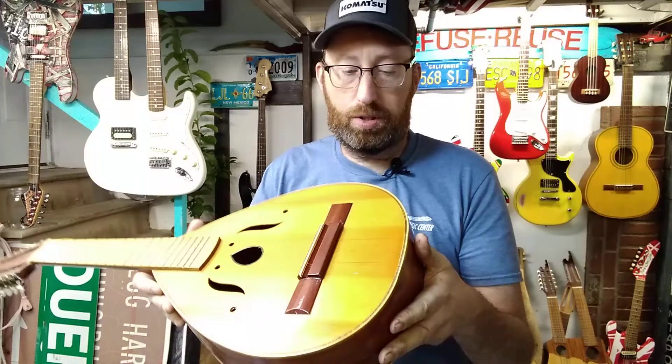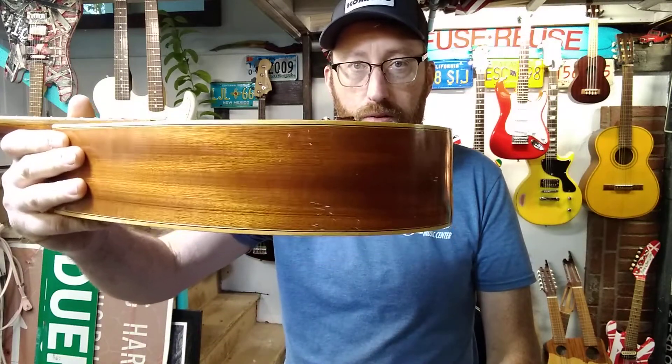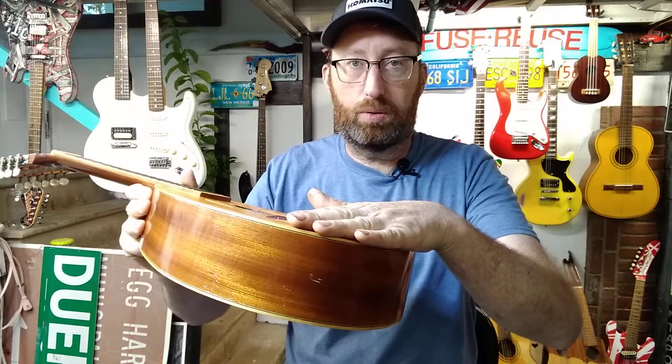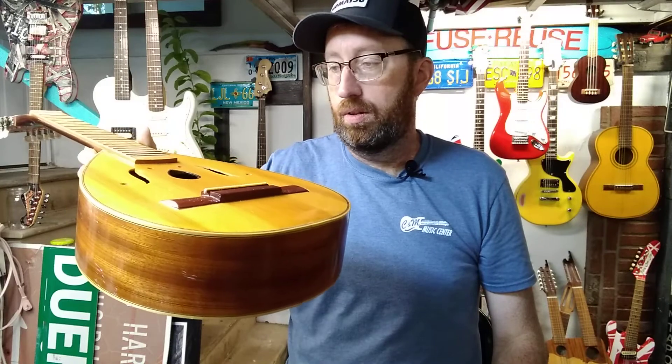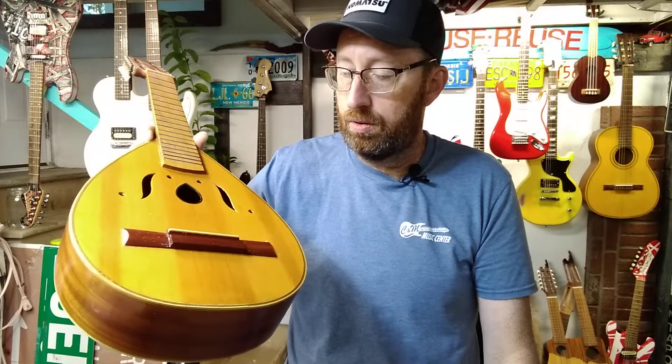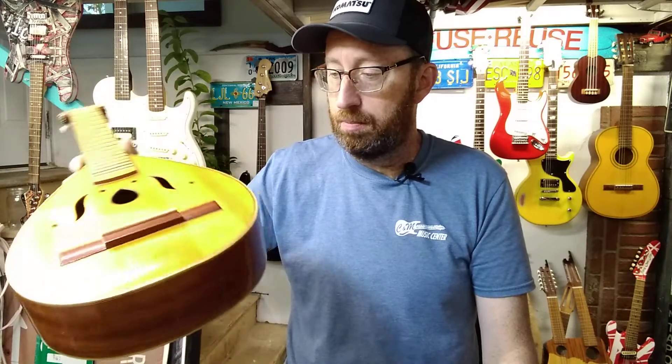But my question is, do you know an easy way, without taking it apart, to fix a belly bulge? I don't want this as just a wall hanger — I'd like to play it. But I also don't have any special tools or equipment to repair a belly bulge.